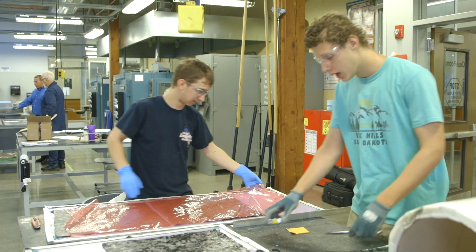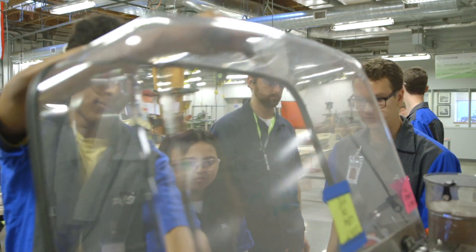Without communication in this, the project probably won't get done. We've added new equipment — we have a water jet, we have a laser — and all those have added to the skill sets and also the quality of it.